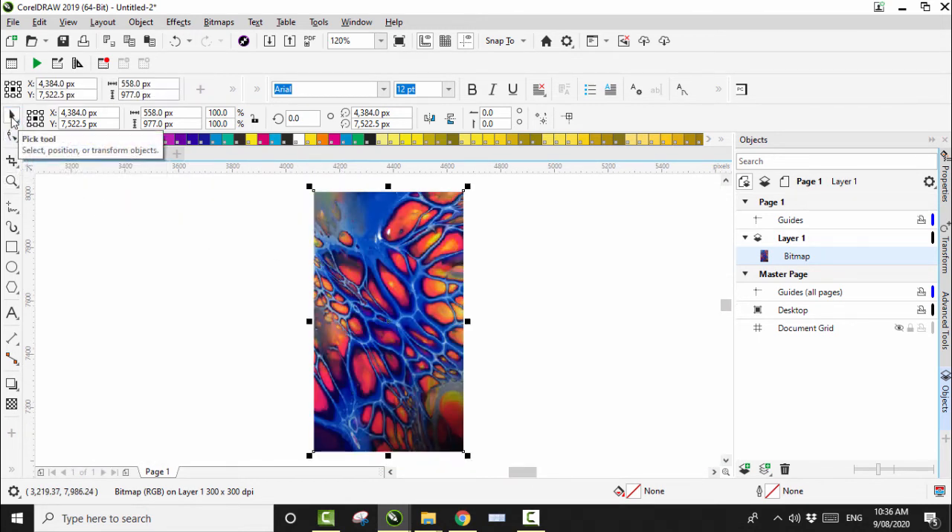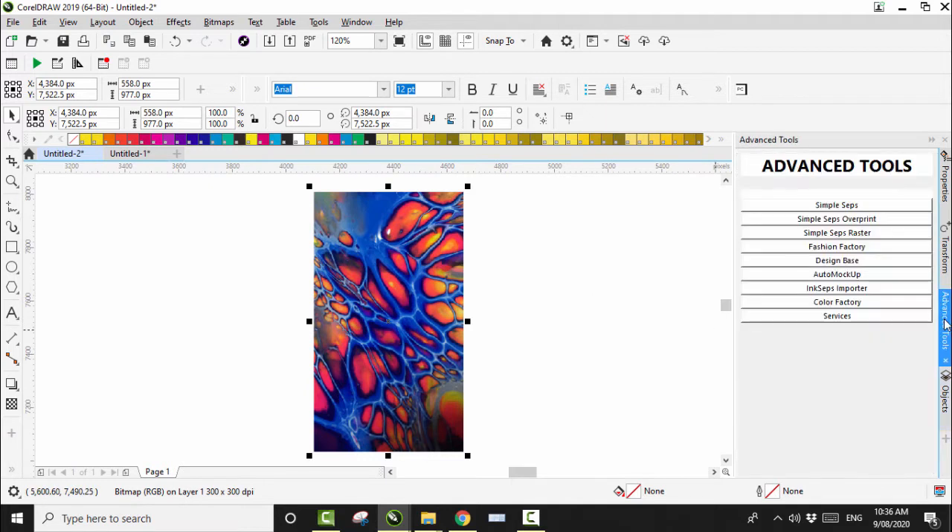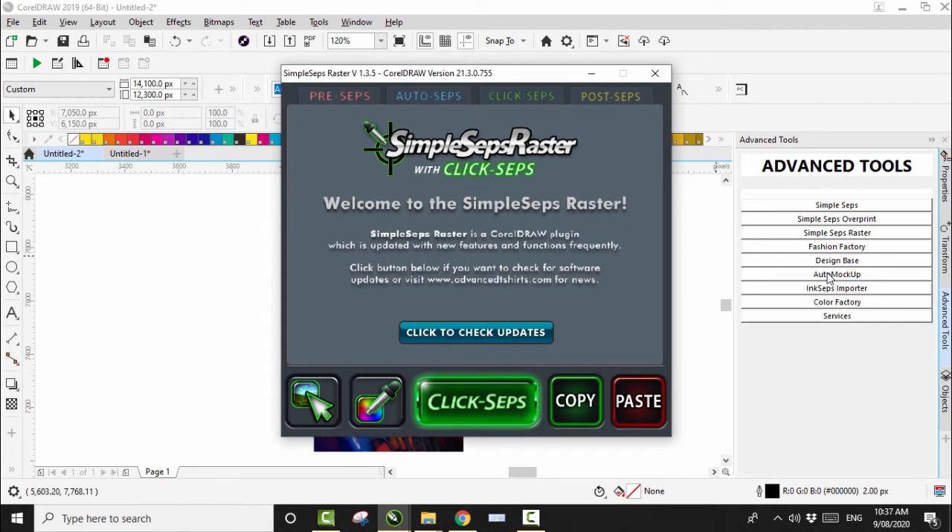I'm really happy with how that looks, but I want to make it look more vibrant. How I do that is using tools from my friend Thomas Knight over at Advanced T-shirts — these are basically CorelDraw plugins that speed up your work. There's so much functionality in these plugins, they've taken my work to a whole new level. What I want to do is draw the black out of this design, and to do that I'm going to click on SimpleSeps Raster.